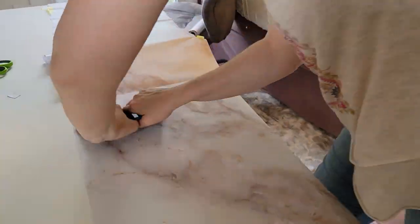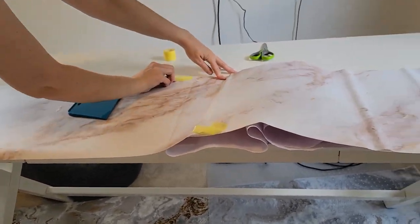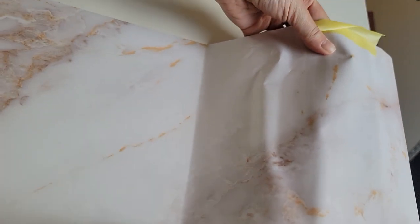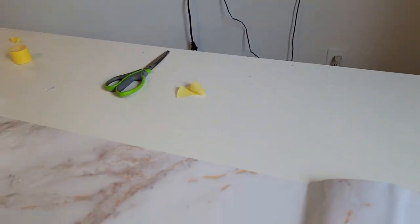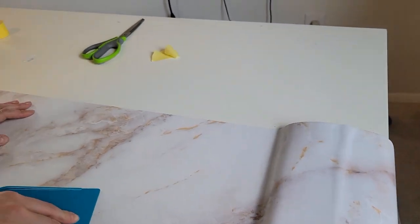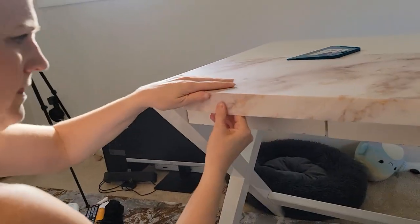This smoothing applicator tool is really really helpful - you can use anything with a firm edge to press against the contact paper. Here I'm showing you a bubble, and this is me using brute force trying to pull it back so I can smooth it out - very difficult. I actually ended up with only one or two tiny bubbles throughout, so I was really really happy about that. My daughter is filming right now, so it's a little wobbly, but I do set it up for the second half. Work your way all the way to the end - you want enough excess on the edge to tuck underneath the desk.